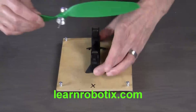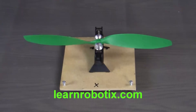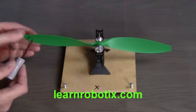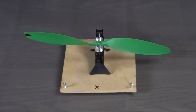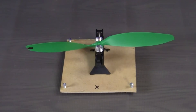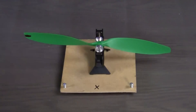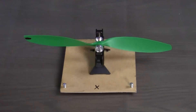So now let's mount our propeller. And using a little bit of nail polish, we'll just dab the underside of the propeller until we get our prop nice and level.